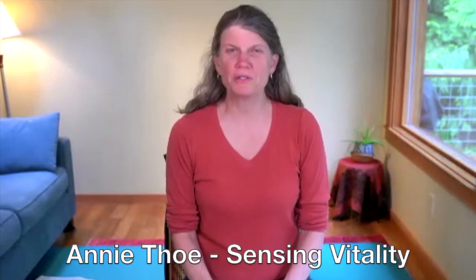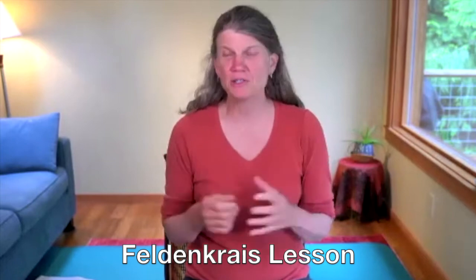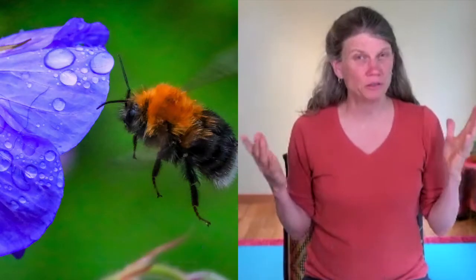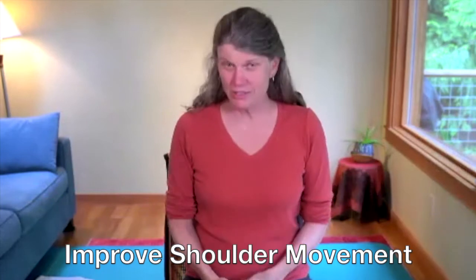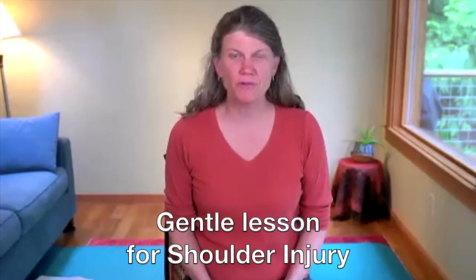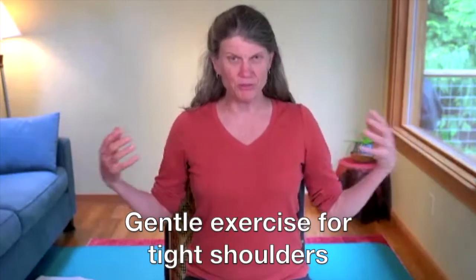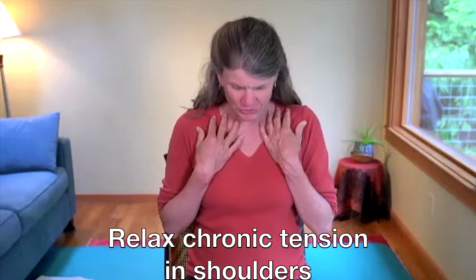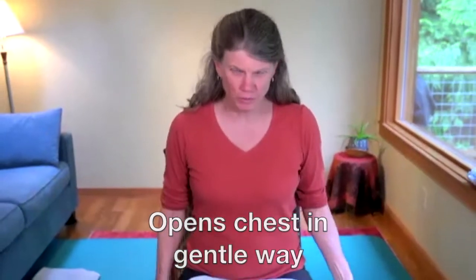Hi, it's Annie Tho and welcome to Sensing Vitality. Today we're going to do a Feldenkrais lesson working with the bumblebee. I like to learn from nature and how to improve our movements. We're going to be working with the shoulders today, and this is such a gentle lesson if you've had a shoulder injury or if you're someone who has really tight shoulders or a lot of tension in your shoulders — this really opens your chest in a very gentle way.